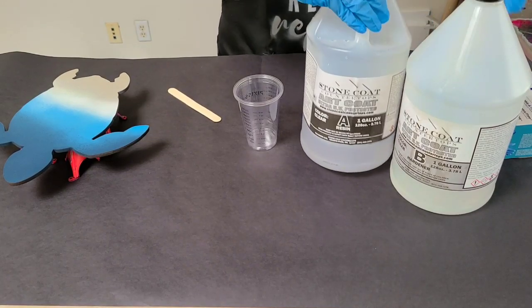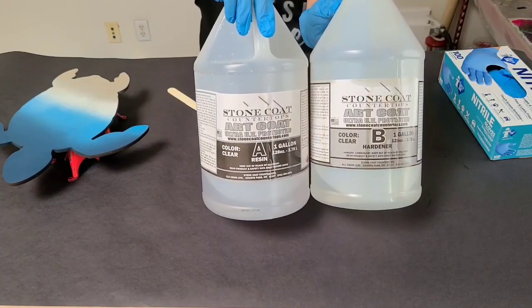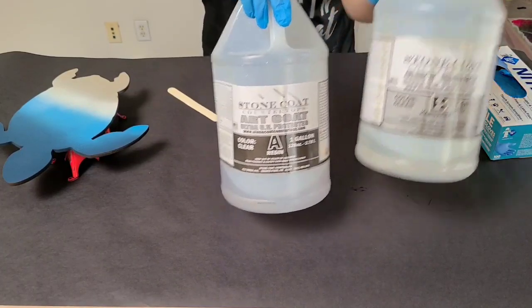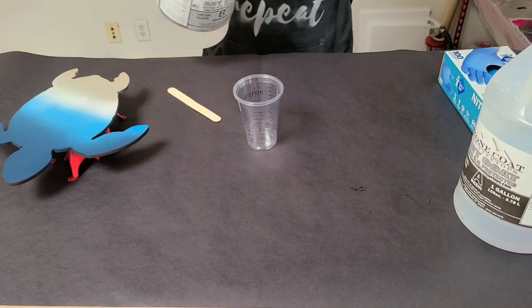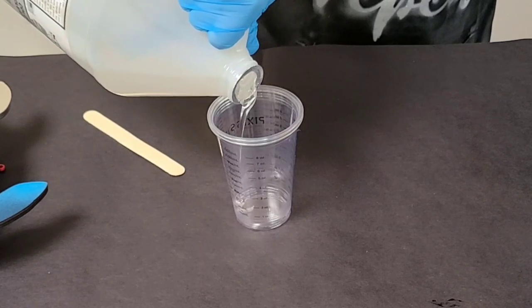Hey guys, Mixmyndia girl here. So in this video, we're going to be doing a resin beach sea turtle, and I'm using Stone Coat Countertops Art Coat. This one comes in Part A and B, and of course follow all directions on the bottle.